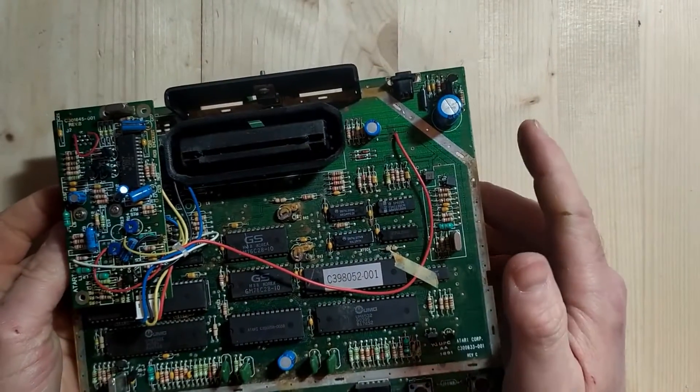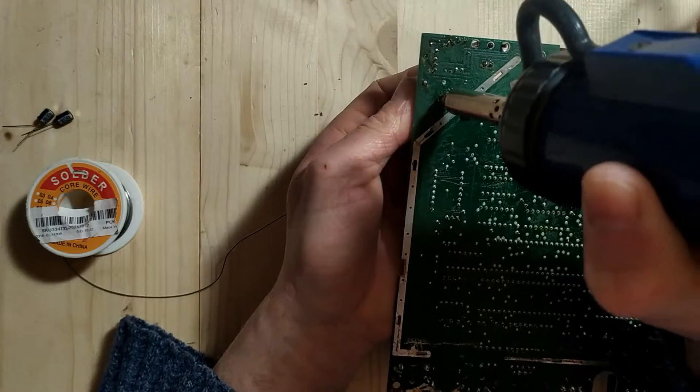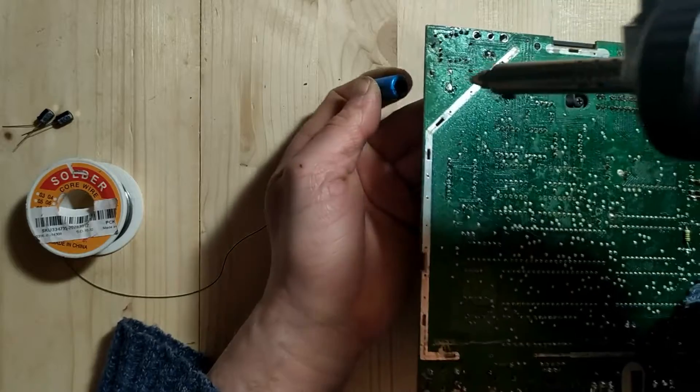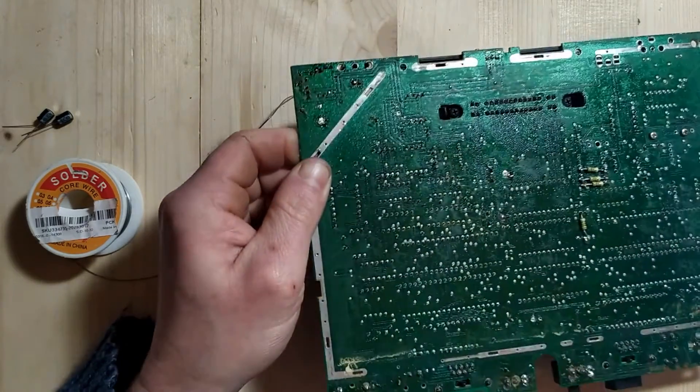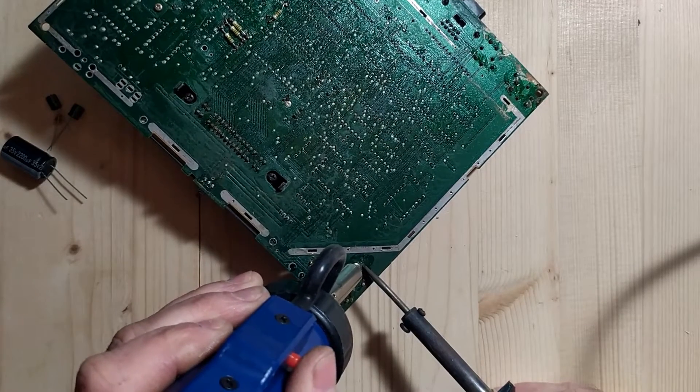I whipped the Atari open again and had a look at the board. There wasn't any sign of leakage and the capacitors looked absolutely fine, but I decided to change out the three capacitors on the motherboard anyway. Using my solder sucker I got the capacitors off easily enough, but one big problem was clearing the ground holes — the Atari 7800 has a massive ground plane that sucks away any heat you apply. In the end I had to use a soldering iron and solder sucker together to remove the solder. So if you're modifying anything on an Atari 7800, be aware of that massive ground plane and turn up the heat a little bit.